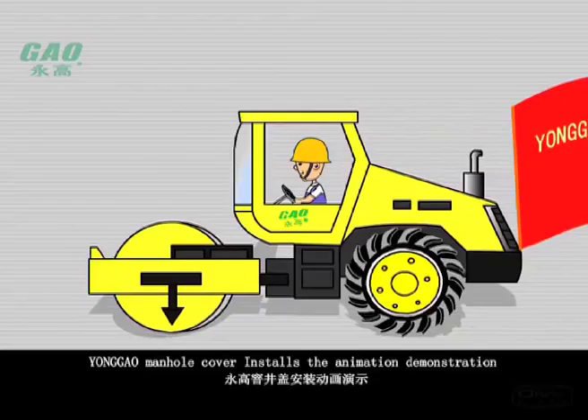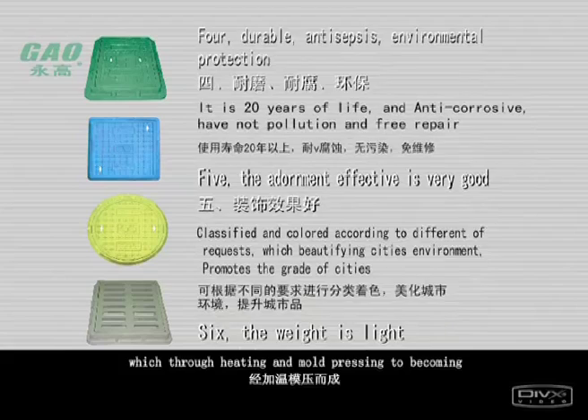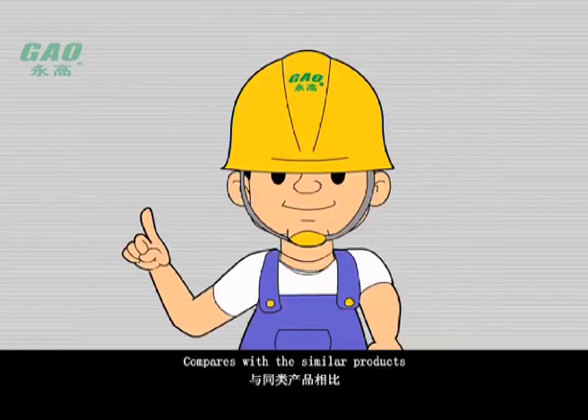Younggong manhole cover installation animation demonstration. The Younggong manhole cover has good shockproof, antisepsis, durable and insulating properties, achieved through heating and mold pressing using high strength compound materials.